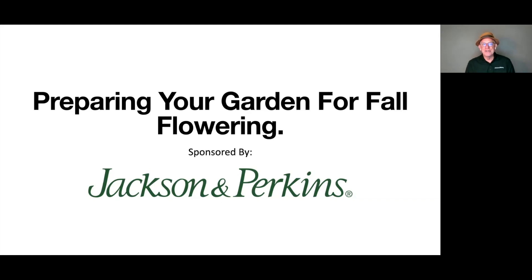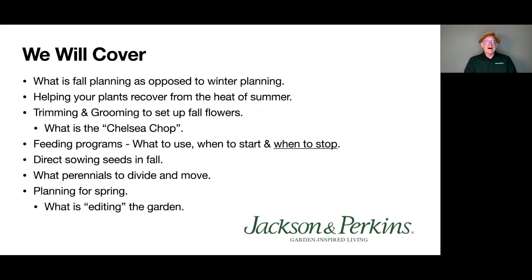Welcome everybody to this 'Prepare Your Garden for Fall' webinar. My name is Paul Zimmerman. I'd like to welcome everybody on behalf of Jackson and Perkins. We're going to cover a lot of stuff here, try to move it quickly and make it fun and interesting.